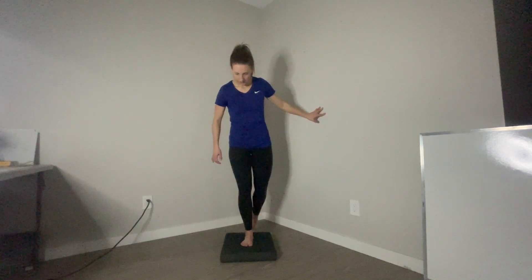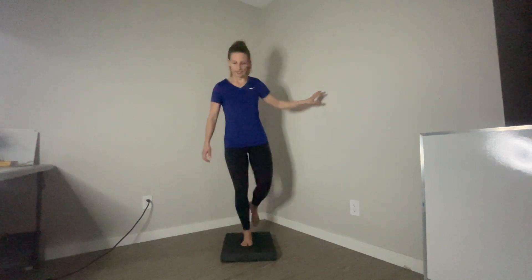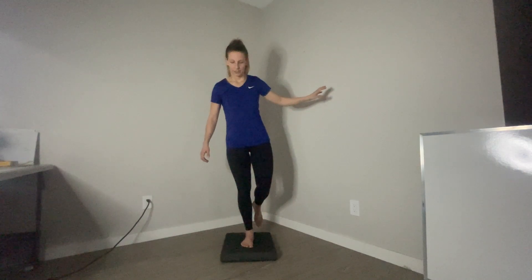You're gonna do this on each foot, so it doesn't matter which one you start with. Try to be near something that you can grab in case you lose your balance. You can have a little micro bend in your knee, or the knee fully locked out — doesn't really matter. So I'm gonna let go.